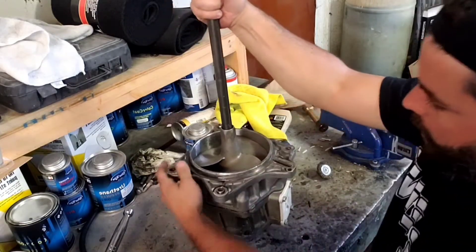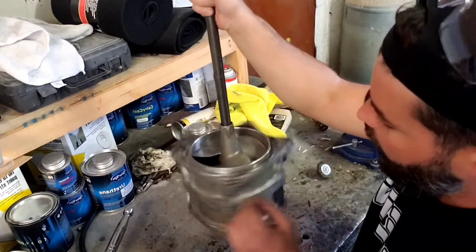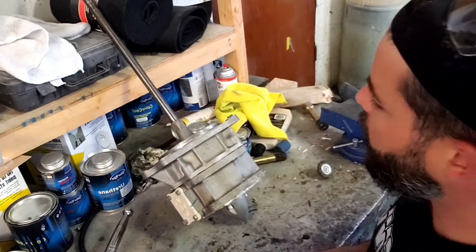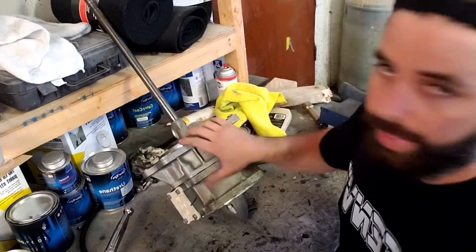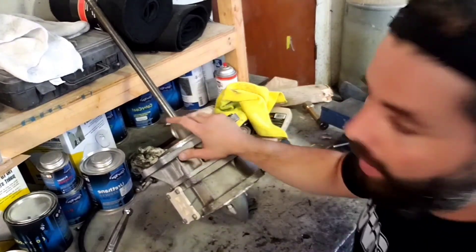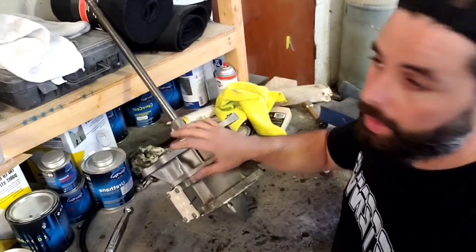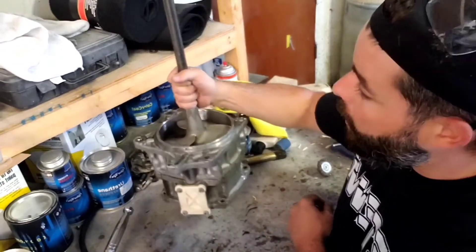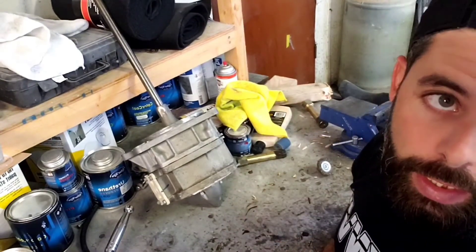That's what you want, guys. If you hear little nicks, as long as it spins, once you get it back installed the motor will kind of do the rest for you. It's ready to be used. Roughly about an hour and a half to two and a half hours if you do it yourself — if you've never done it before it'll probably take you half a day — but it'll keep you on the water and won't ruin your weekend. Now let's get it back on the ski.